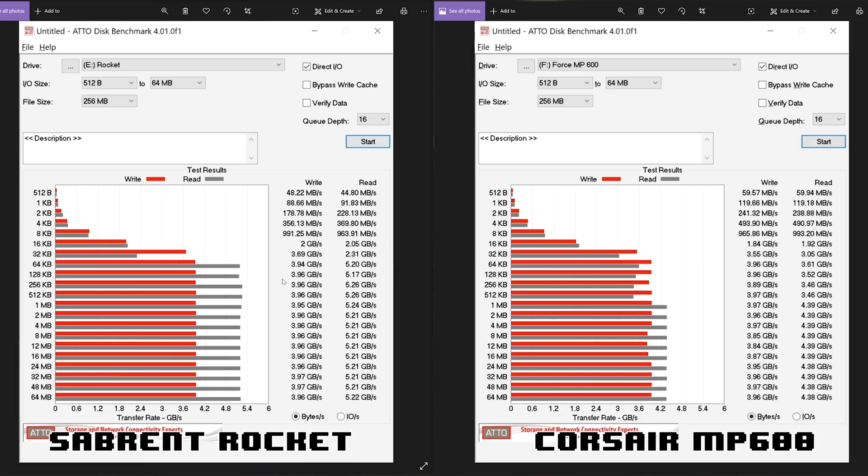Lastly, to see the raw speed, we ran ATTO Disk Benchmark. This does compress data, so it may be even faster than general transfers, but it gives you an idea of just how fast these drives are. On the left we have the Rocket, on the right the Corsair Force MP600. The Sabrent maxed out at 5.22 gigabytes per second; the Corsair got 4.38 gigabytes per second. Write speeds were about the same. For smaller files and general computing IOPS they're pretty similar — but for price-to-performance ratio, this is a monster. It's hard to go wrong with an NVMe 1.3 drive that's PCI Express 4.0 in an X570 motherboard.